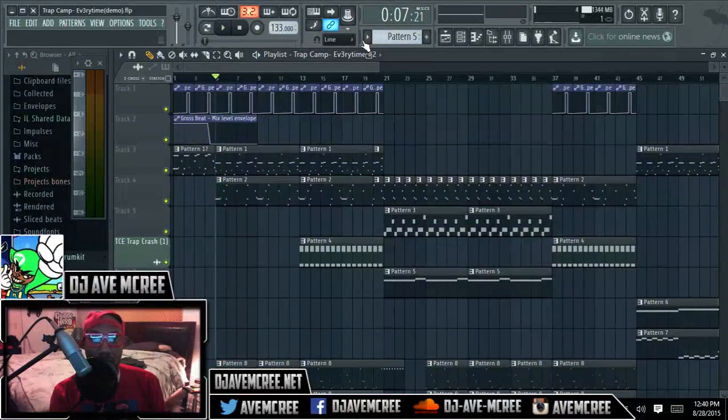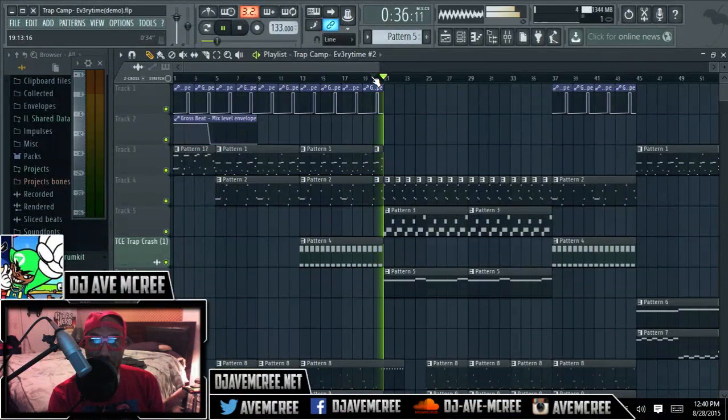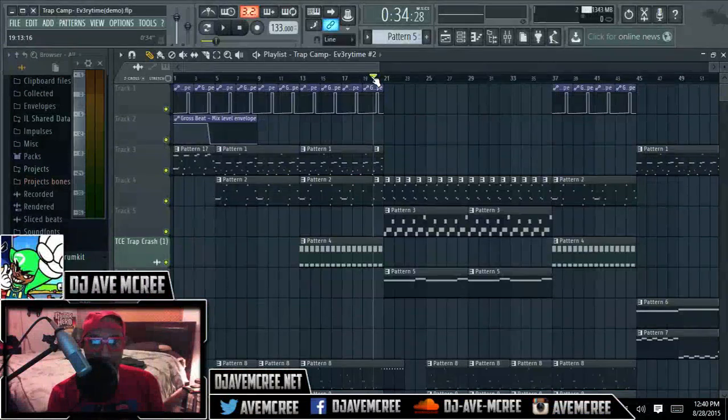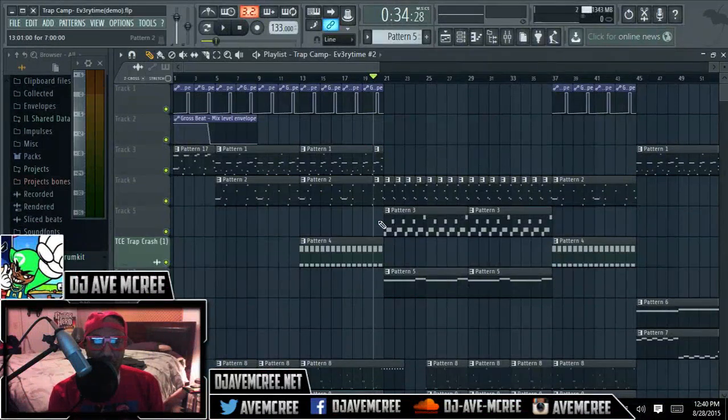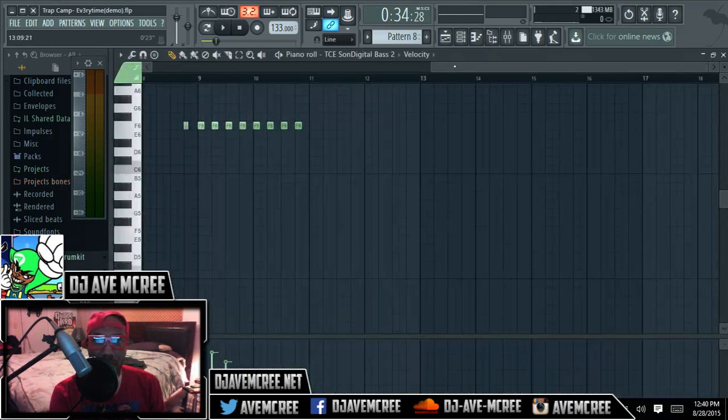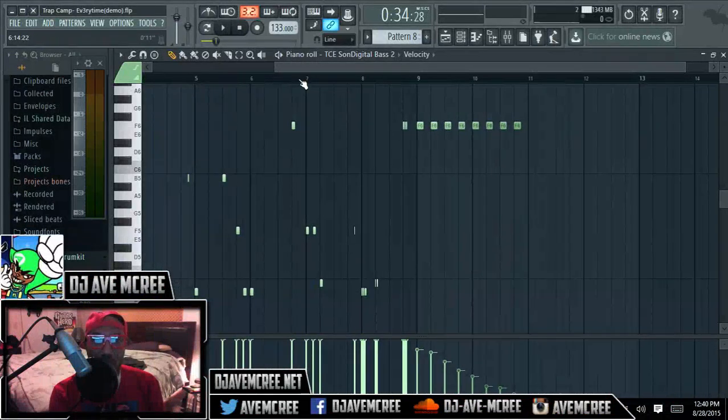So basically eight bars right there, and then we're going to go to this part right here — this is also an important part. That one part right there with the bass is actually taught in the second TM88 Music Theory, and that's a delayed bass. What that is in particular — it's more effective to draw out your bass than it is to just automate it. It's actually easier as well.